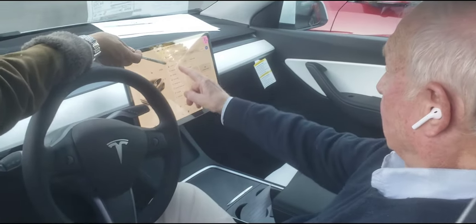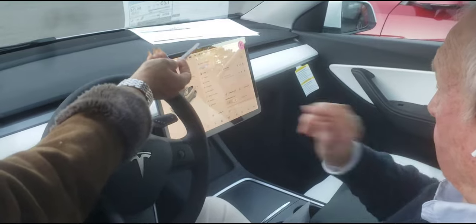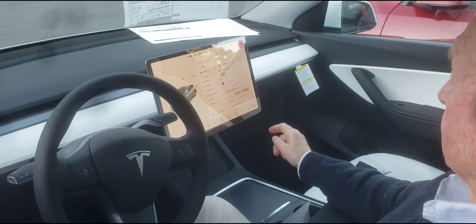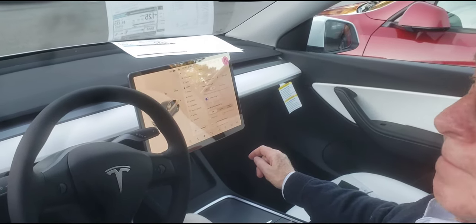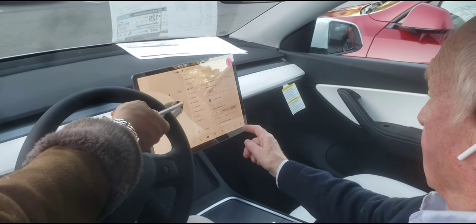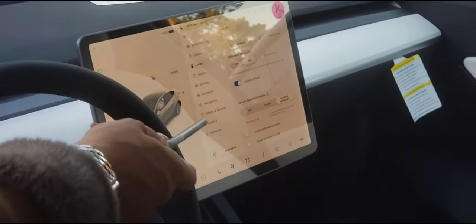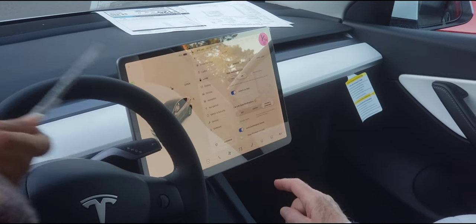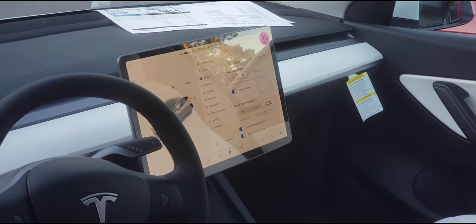Let's go into Locks. Scroll up on the right-hand side. Walk-away door lock means that once you get out of your car, as soon as you step out, the car is going to lock — you don't have to worry whether or not you locked it. You'll also want to enable car left open notifications for doors and windows, lock confirmation sound, and close windows on lock. When you walk out, the car locks itself.